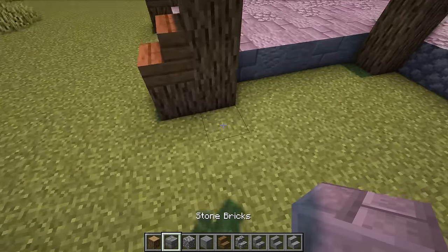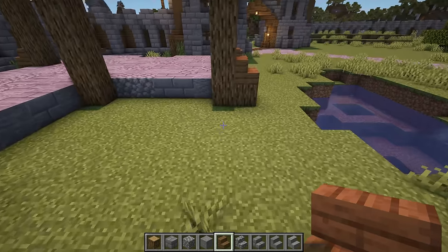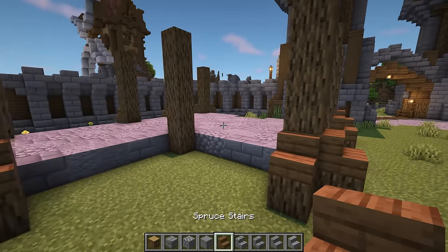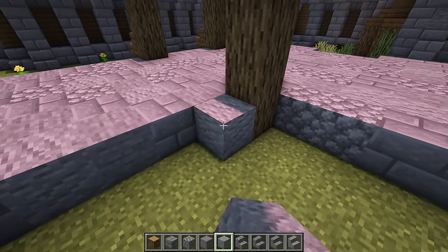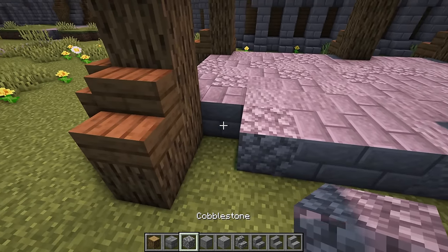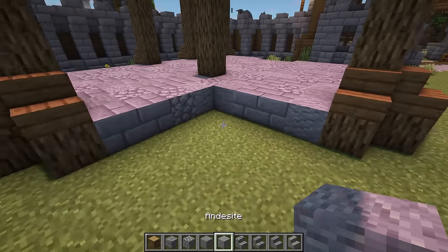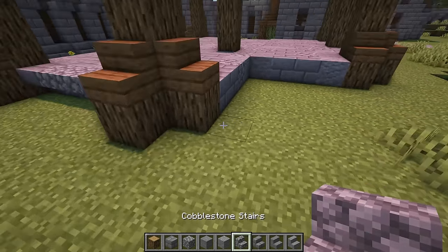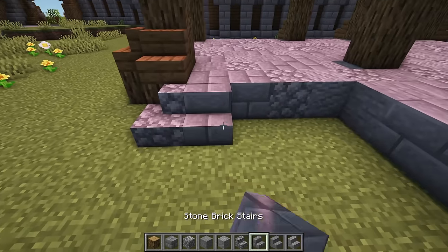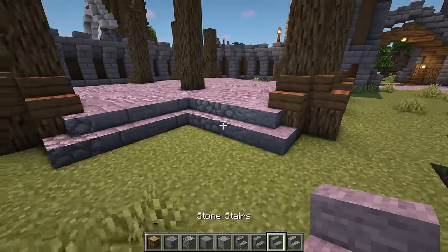In this corner space, add an oak log with a spruce stair on top on the left and right. Then add 2 more rows of mixed stone blocks following the shape of the corner. In front of these blocks and logs, add mixed stone stairs with the end stairs facing to the side. This will be the entrance to the build.